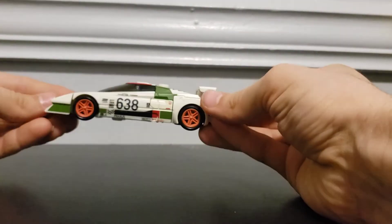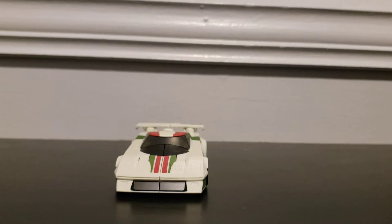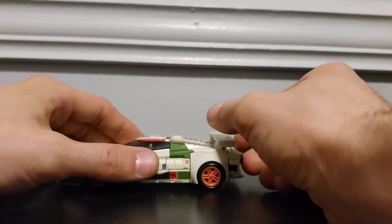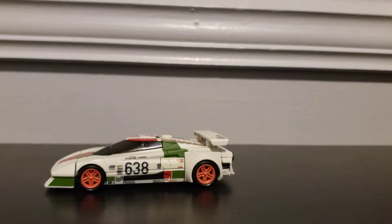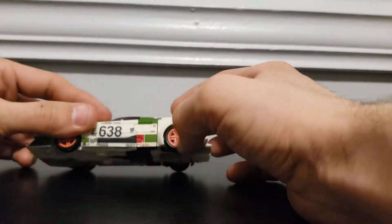He's pretty simple to transform — not at all difficult. I believe the package says he transforms in 18 steps, whereas Ironworks transforms in 10 steps, and Hoist transforms in 20 steps. So he's fairly normal for a deluxe-scale figure transformation step-wise.